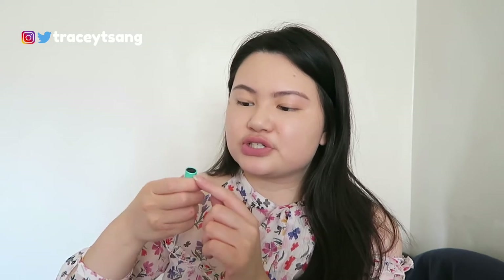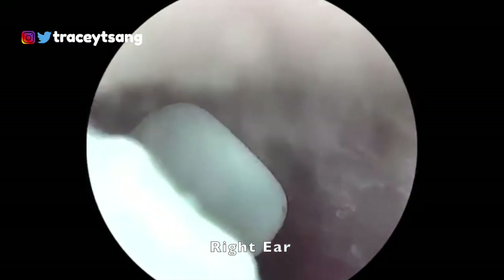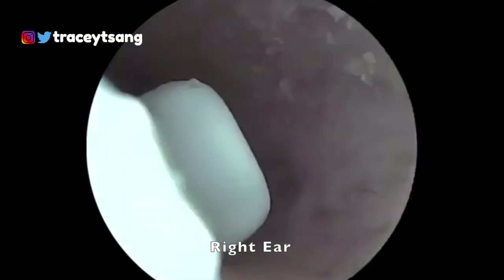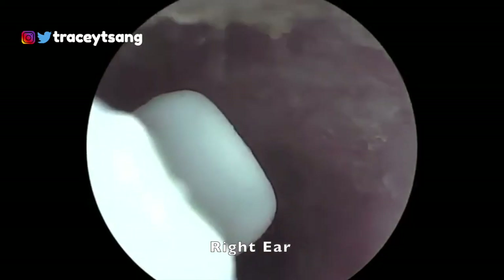The first time I used this I made a huge mistake because I was very excited. I downloaded the app, connected everything, and the device comes with the scooper attachment already attached on top. You push the button on the very back and it lights up. Then you connect to your phone's wi-fi and go into your ear to check it out.